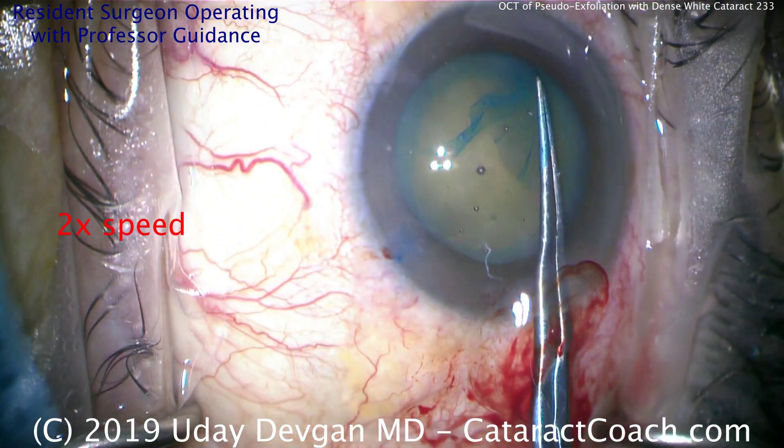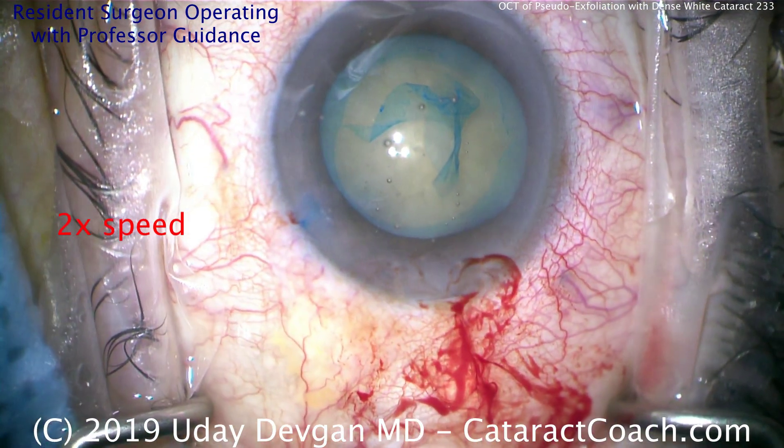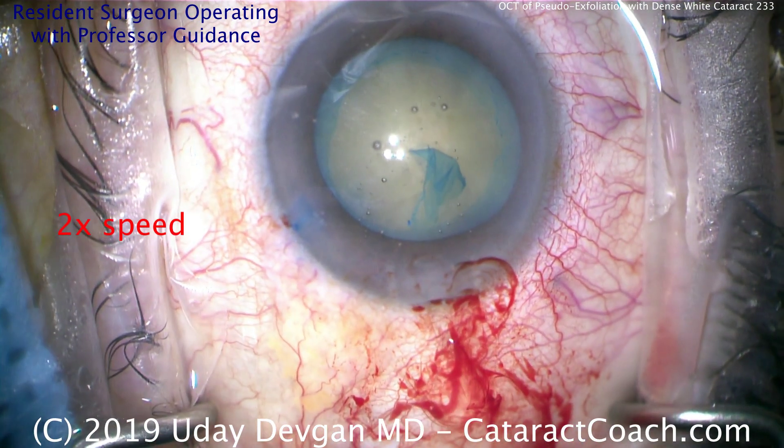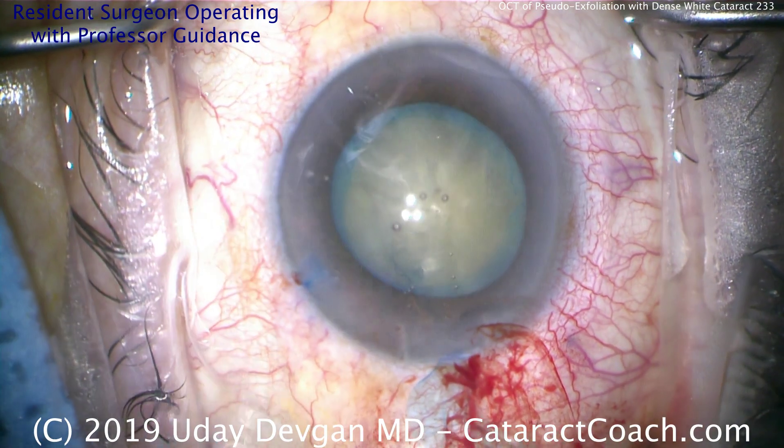Do not make a baby capsulorhexis. Also, this is a white cataract with a good amount of nuclear density, and you don't want to have to struggle to remove it through a very small capsulorhexis. So again, at least a five millimeter capsulorhexis — that's important.